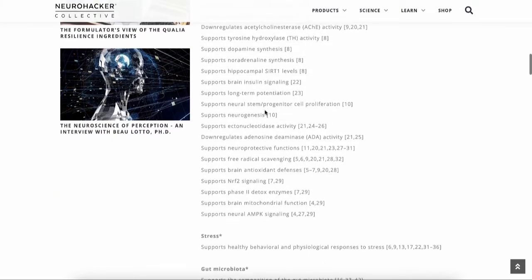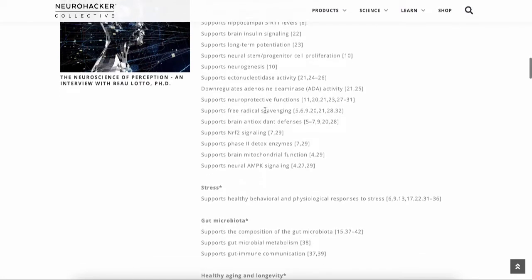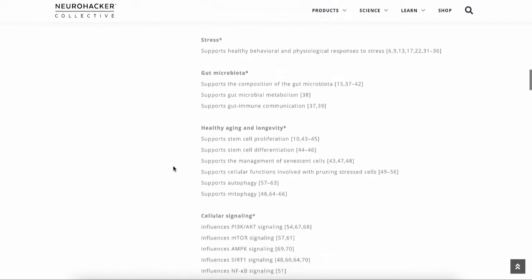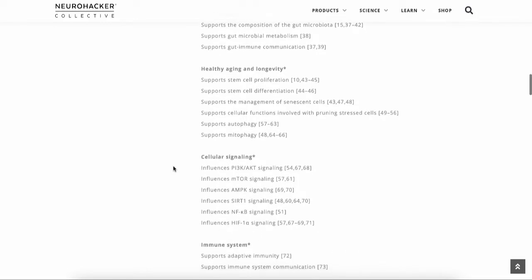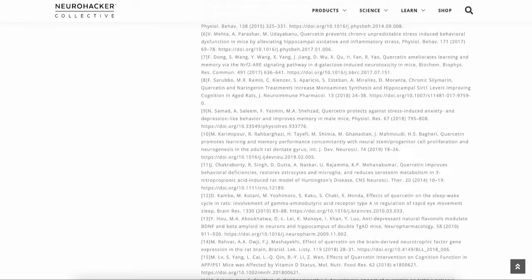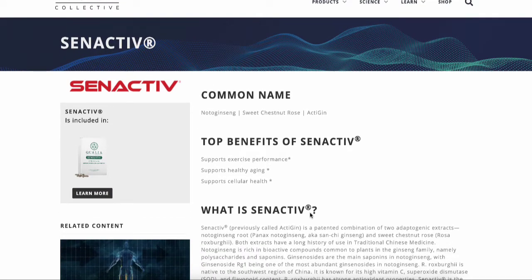Its functions include NRF2 signaling, downregulating adenosine deaminase (ADA) activity, supporting stress response, gut microbiome health, healthy aging and longevity, autophagy — the cellular cleanup process — and mitophagy, which is cleaning up mitochondria that aren't functioning correctly. Better mitochondrial function means more energy. There are tons of different effects backed by research, and it's great that they've reviewed the clinical data and put the right amounts in a formulation that builds synergistically on itself.